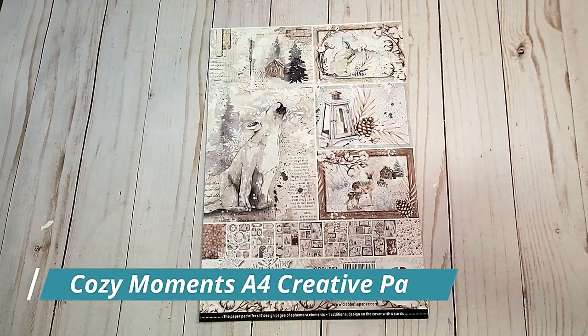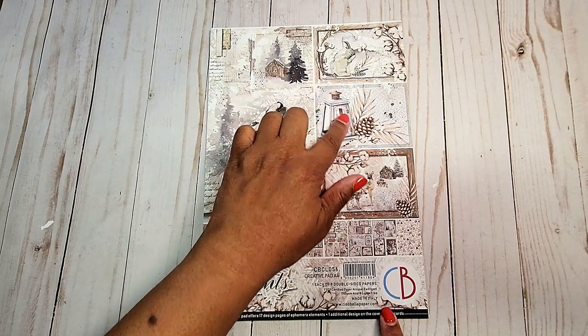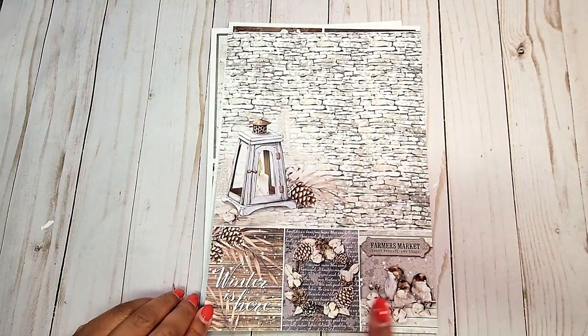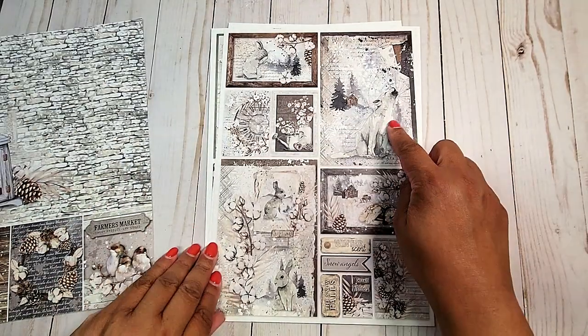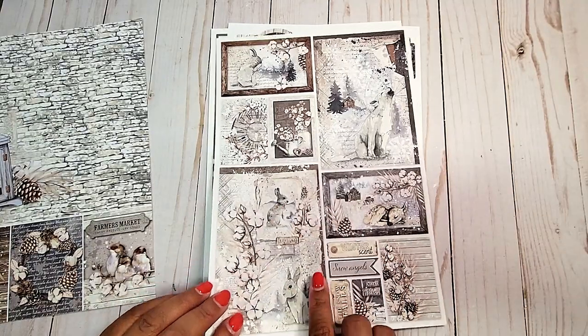Next, we have our A4 Creative Pad — there are nine double-sided papers. Again, each of the elements on the covers can be used. On the back, we have this distressed brick with a lantern and more cut-aparts on the back. You have these fun cut-aparts — we've got the little fox, the little doe, and these cute little bunny rabbits.